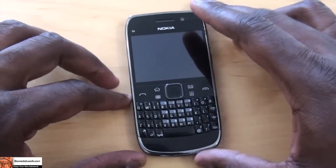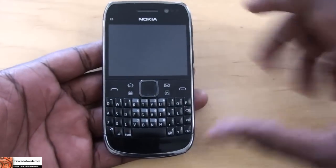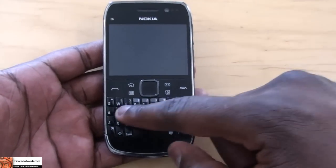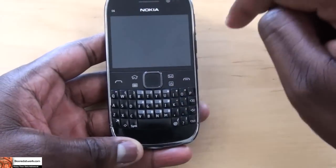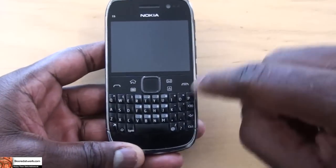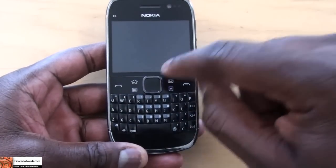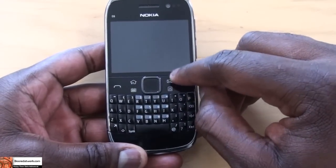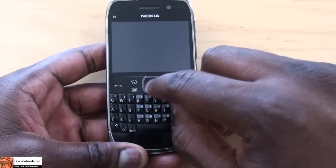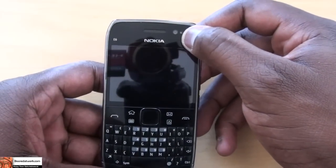So let's take a quick look at the device itself. The E6 is a candy bar smartphone from Nokia. It does have a portrait QWERTY keyboard, similar to what you find with a BlackBerry. It comes with a 2.46-inch touchscreen, and you do see some physical buttons here — an answer and end button, buttons for home, calendar, address book, as well as mail, and a directional pad. In the front of the device, you have a front-facing VGA camera.